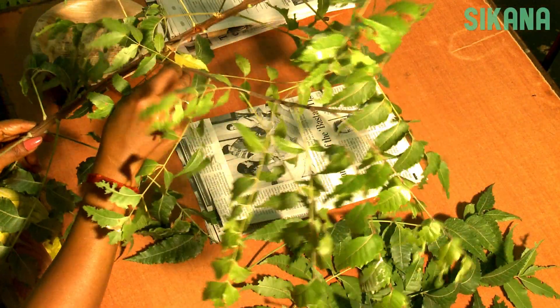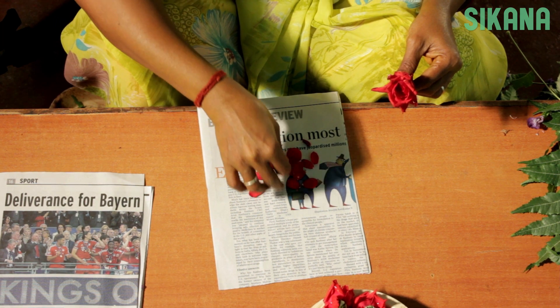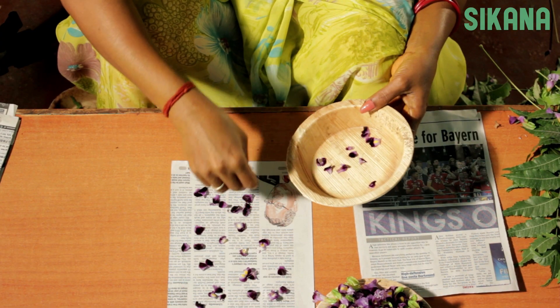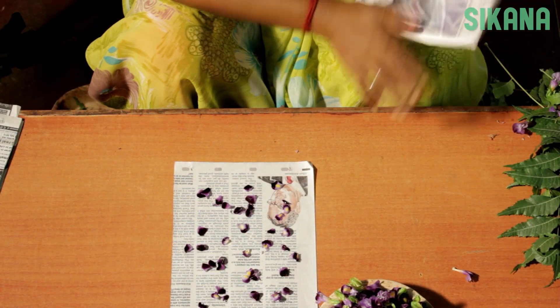Decorating your candles is very simple. All you need is some grass, tree leaves, and flower petals. Dry the leaves and the petals. Scatter them on a newspaper, cover them, and then wait about 8 hours.